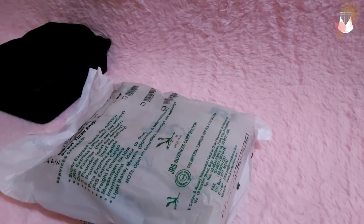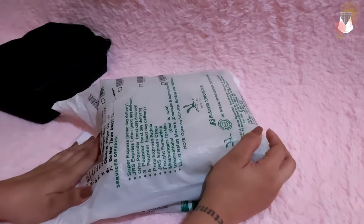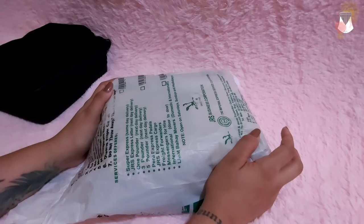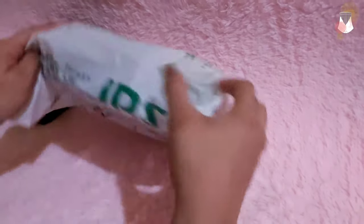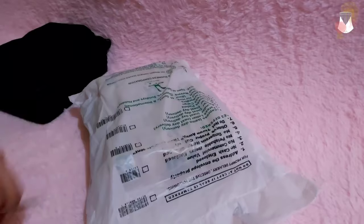Hello everyone, thank you again for visiting my channel. If you haven't subscribed yet, please subscribe. Today we're going to be unboxing another kalimba — this is a Gecko kalimba that I won from Ramir. I'm excited to unbox this. Sorry, anyway, let's start.